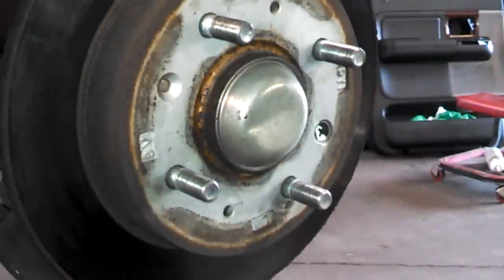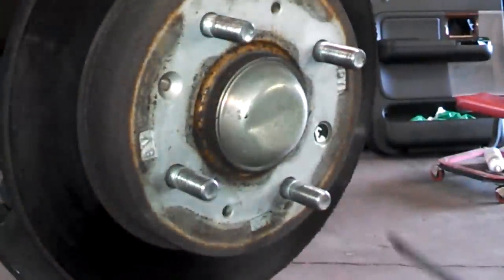A tip: before you take this all apart, have someone step on the brakes so you can try to turn the piston off more easily.